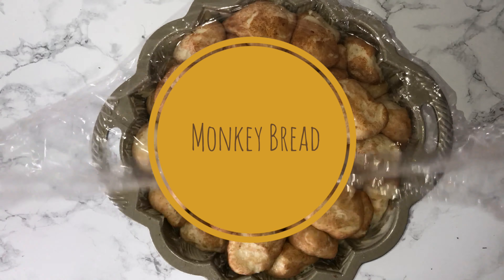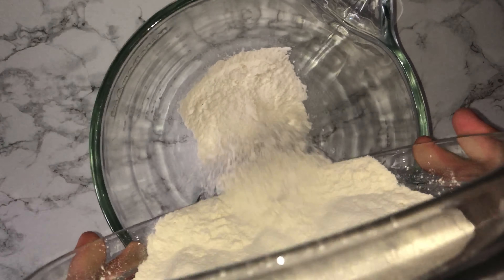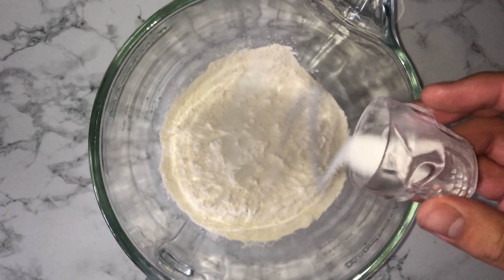Hi guys and welcome back. Today I'm going to be showing you how to make this monkey bread. To start on the recipe, grab yourself a mixing bowl and into it place all of your bread flour along with the salt, and give the two a good mix until they are fully combined.